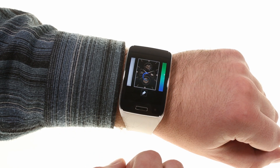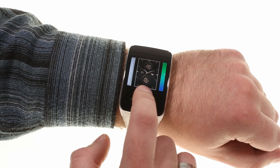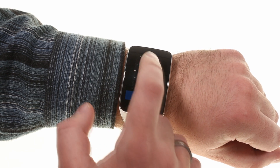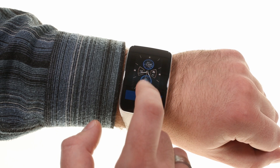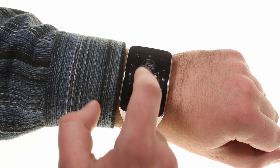As you can expect, the Gear S has a fair share of watch faces pre-loaded. But Samsung has taken things further and allows you to customize the looks, colors of accents and even their placement.